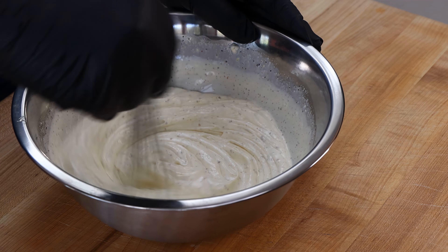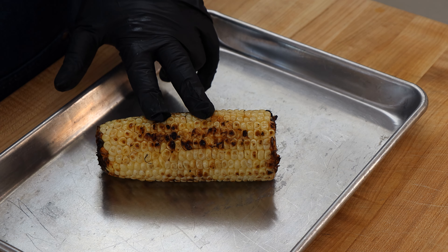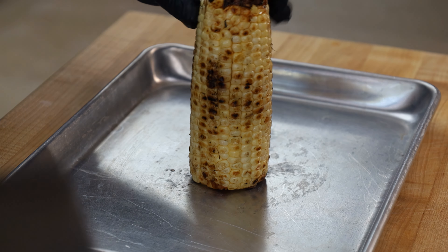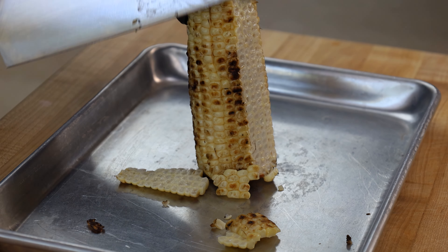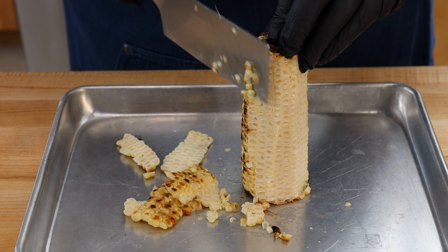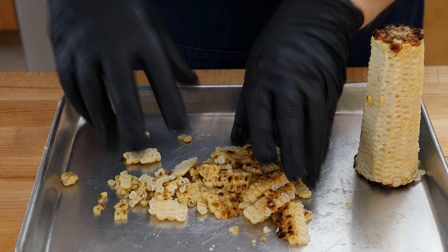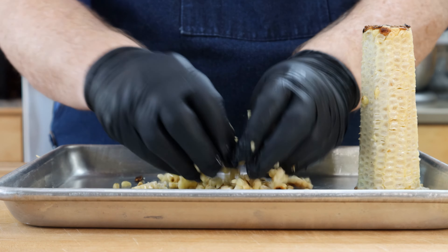Our potatoes and corn are almost chilled down, so we need to get started on the dressing. We're starting with two cups of mayonnaise. To this I'm going to add one and a half tablespoons of white vinegar, about two tablespoons of brown mustard, one teaspoon of coarsely ground black pepper, one teaspoon of kosher salt, and one teaspoon of tajin — a really good Mexican seasoning, just fantastic on so many things. We're going to mix this all together.